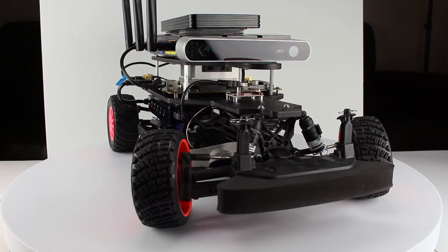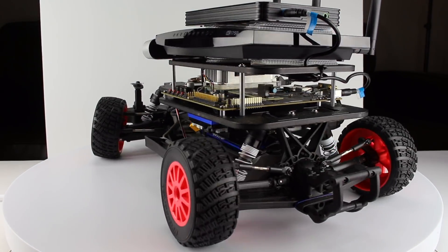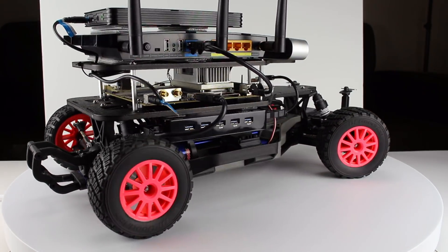Hello, it's Jim from JetsonHacks.com. In today's episode we're working on the upper platform and wiring. Let's go!